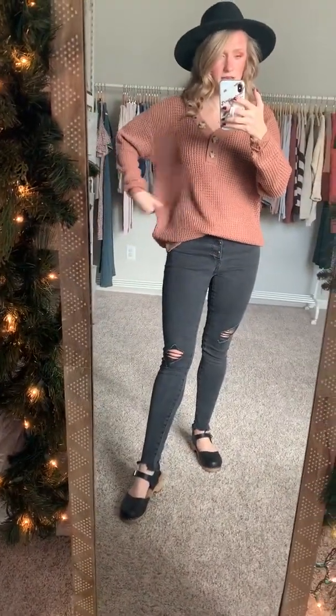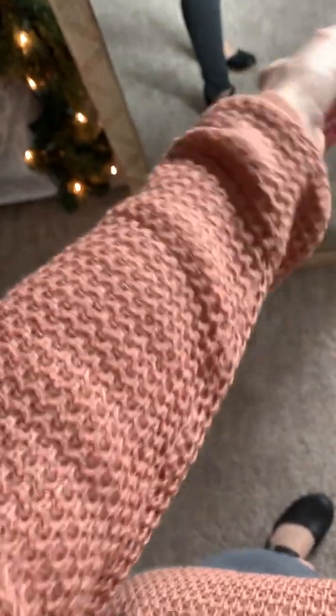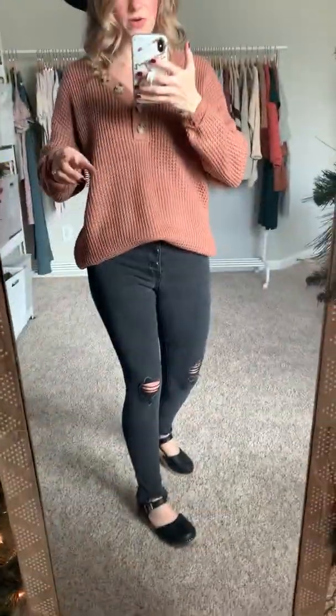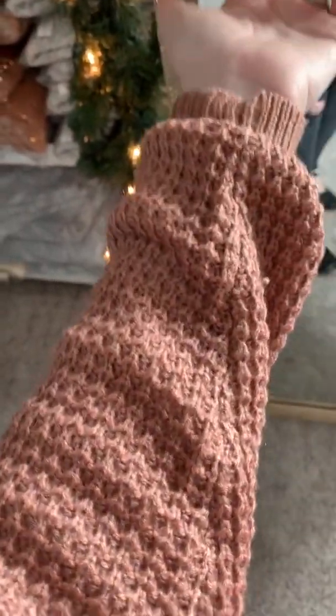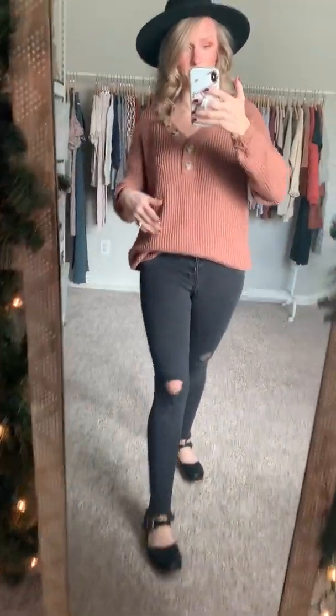It's made of 100% acrylic, so there is some give to it — not super crazy stretchy, but in this weave there's definitely some give. I'll show you this weave up close. It's just this really soft acrylic. It's pretty thick, but not so much so that you'll only be able to stand wearing it for a couple of months. I think you'll be able to wear this into early spring, for sure.